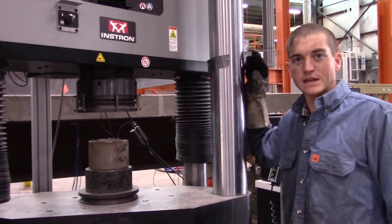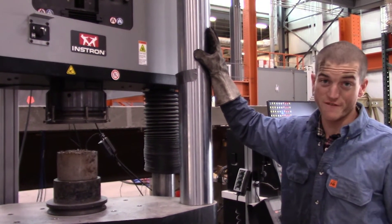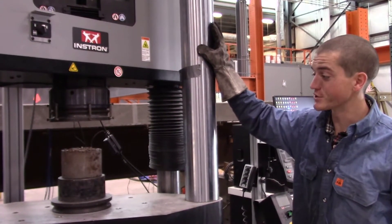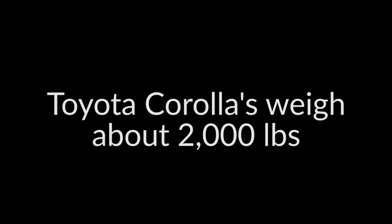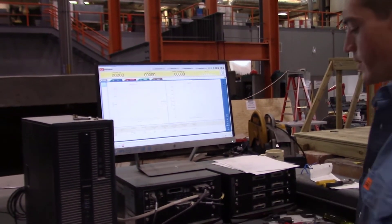We're gonna put this baby in the Instron. This puppy has about 200,000 pounds of crushing force — but don't worry, we're not gonna need that much. This sucker's gonna crush under the weight of a couple of Toyota Corollas. With this Instron we've got fancy computer software that'll tell us what the load is and what the shape of the failure is.